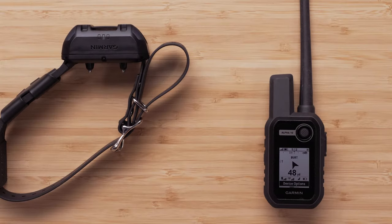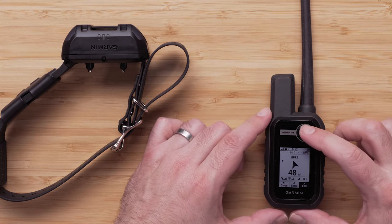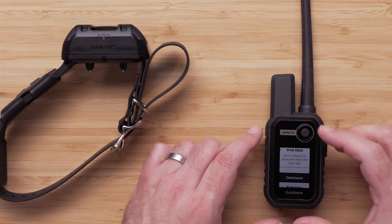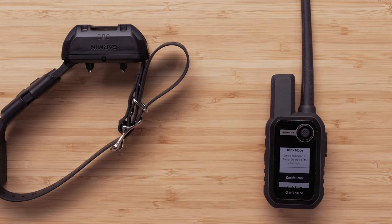To turn on the beacon lights from your Alpha 10, select Device Options, then scroll over and select Edit. Select Collar Light at the top of the list. You can now choose the blink mode for your collar. You can choose whether you want the lights to blink slow or fast, be on continuously, or be turned off. We will choose Continuous.